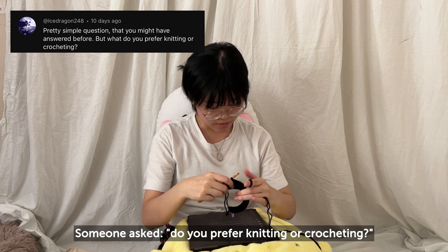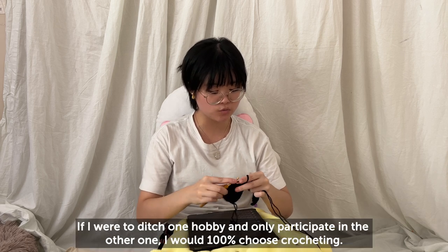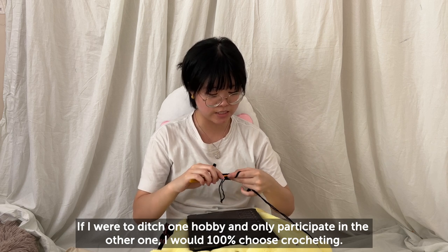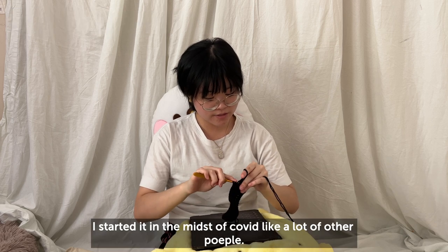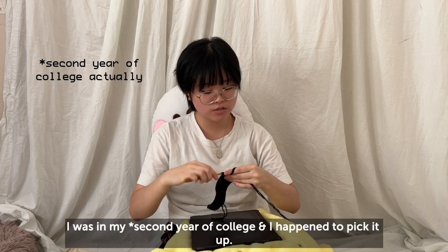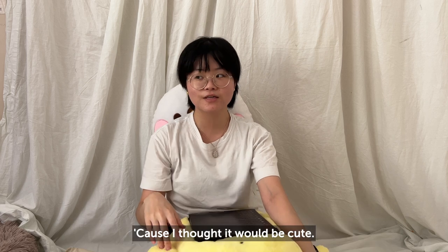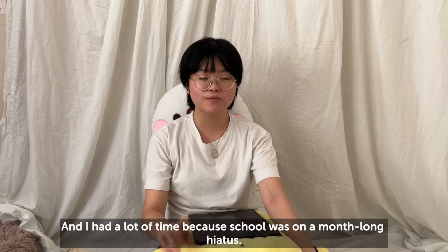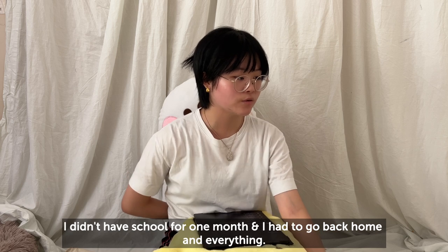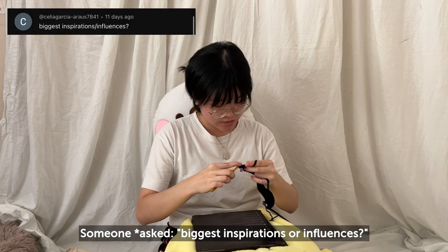Someone asked: do you prefer knitting or crocheting? I like both, but I do prefer crocheting — if I had to ditch one and only do the other, I'd 100% choose crocheting. How did I start my fiber arts journey? I started in the midst of COVID, like a lot of people. I was in my last year of college and picked it up because I wanted to make dog sweaters for Pickle — I thought it would be cute. I had a lot of time since school was on almost a month-long hiatus and I had to go back home.